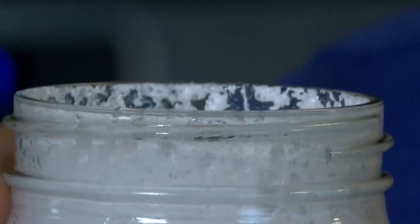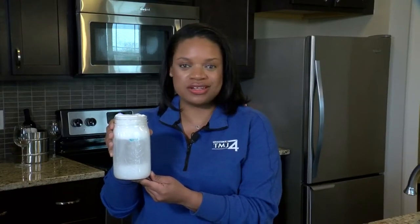Well, there you have it — there's our blizzard in a jar. Luckily, we didn't have any blizzards in southeastern Wisconsin this winter. Alicia Wilson, TMJ4 News.